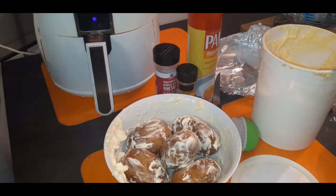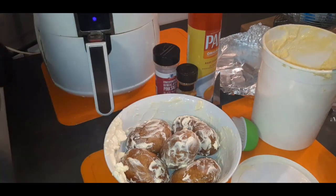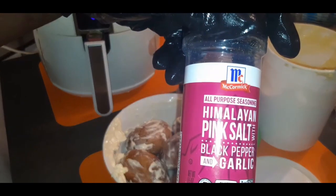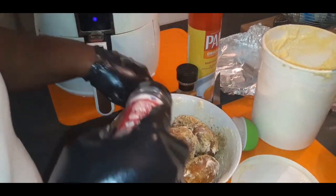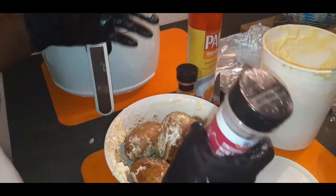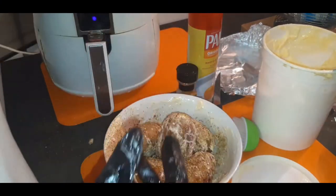Now we have our potatoes nice and rubbed down with a margarine bath. I'm gonna wipe some of this butter off my gloves because I don't want to transfer that to my seasoning jars. The seasonings I'm gonna use for the outside of my potato are this Himalayan pink salt which contains black pepper and garlic, and the other one is a roasted garden vegetable seasoning — which is bomb.